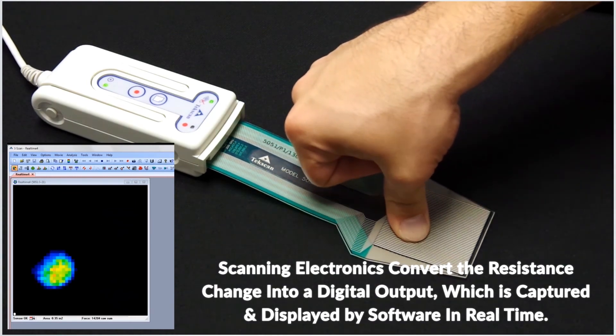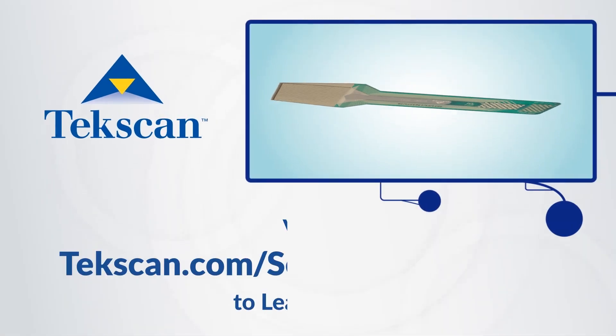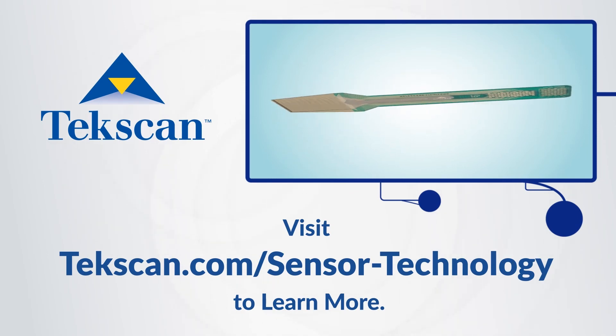This data can be recorded and exported into multiple user-friendly file formats. For more information about pressure mapping technology, visit techscan.com/sensor-technology.